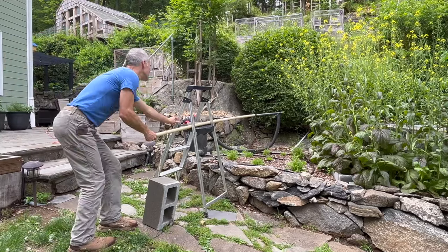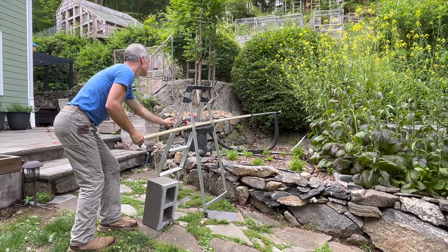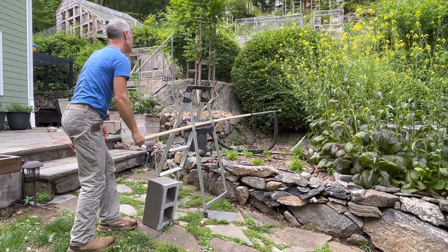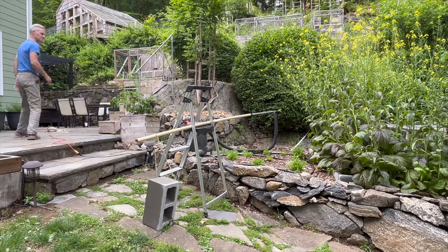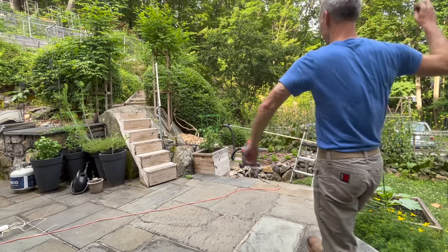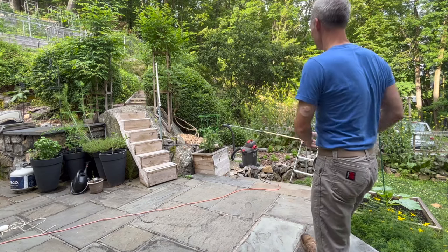It's probably not a good idea to run your shop vac endlessly — that will probably shorten its life or just burn it out. Keep the wasps activated, keep them really angry and agitated, and keep that shop vac at the entrance. You'll find that pretty quickly — 10 to 15 minutes — you've sucked them all up and they are now in your shop vac.